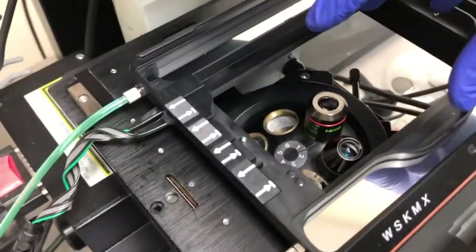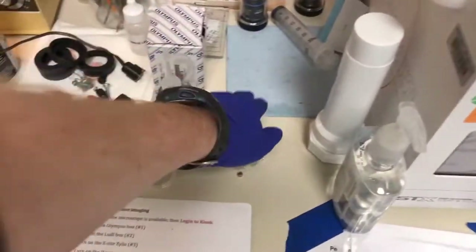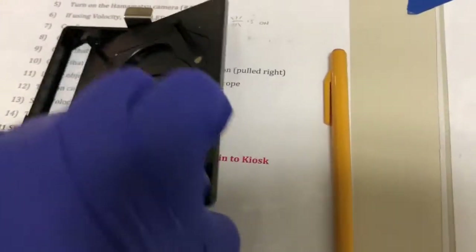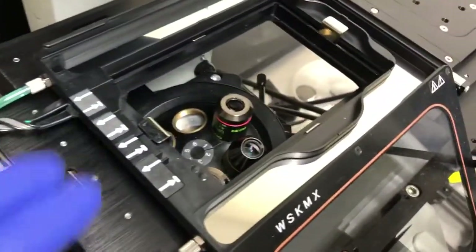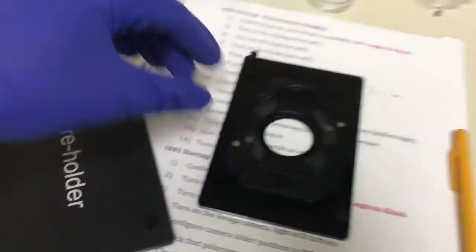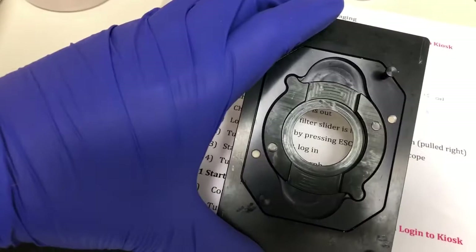Obviously we can't put on a sample in the current configuration — we need some sort of adapter. Step three is to put on the desired sample holder insert. Typically next to the blue piece of paper, we have these inserts. This is a sort of nesting Russian doll type design — we have this holder which will be inserted here. This is the most basic and biggest holder, for multi-well plates. If you want something smaller, you have a number of adapters which you can nest one after another to get down to something like a 35 millimeter dish.